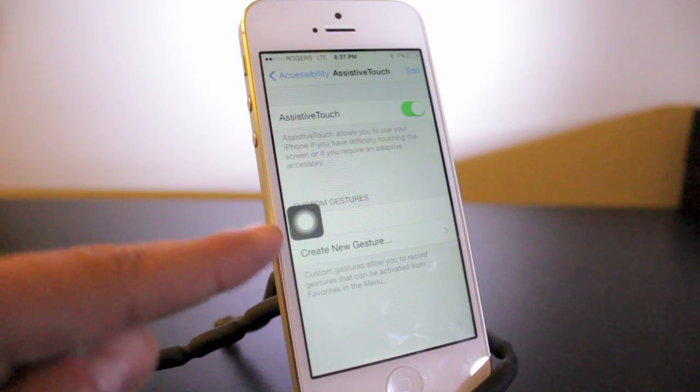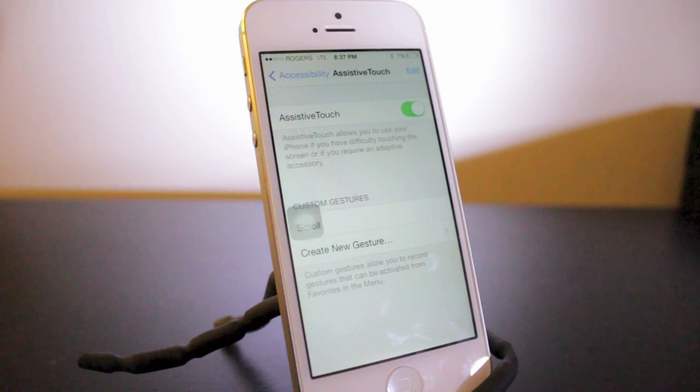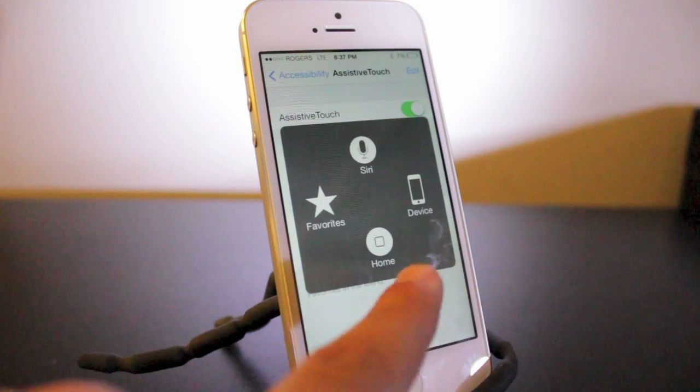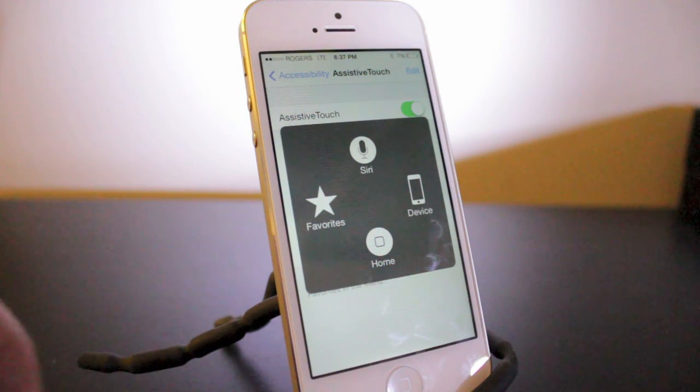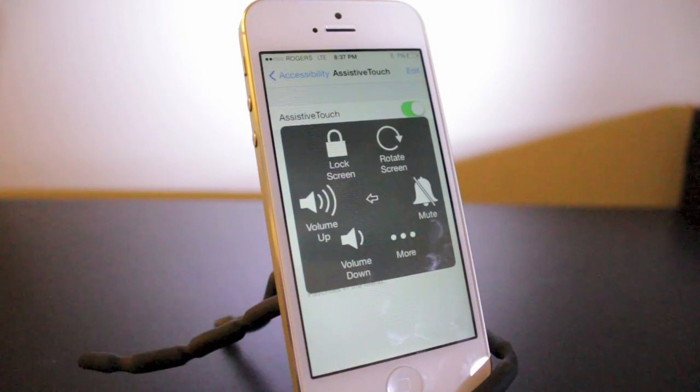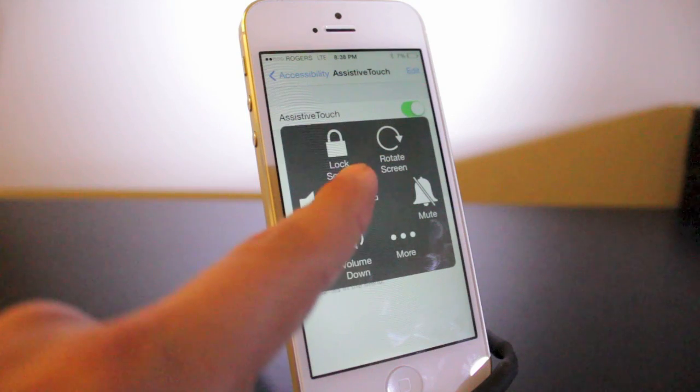Basically this is going to create a digital button. This can do various things — I showed you in another video how to create a home button with it, and you can see there's Home right there. But if you do have the broken lock button, what you would do is tap on Devices.